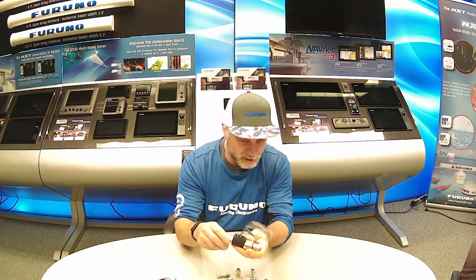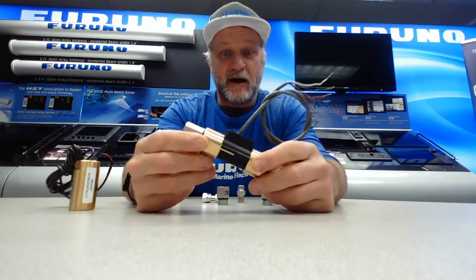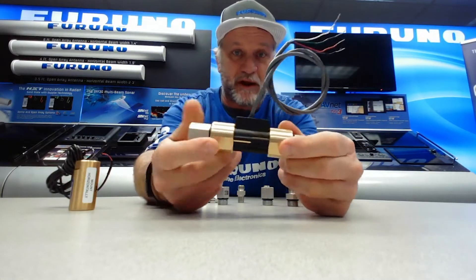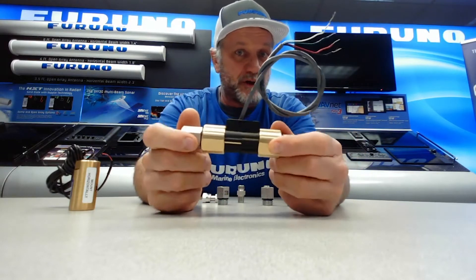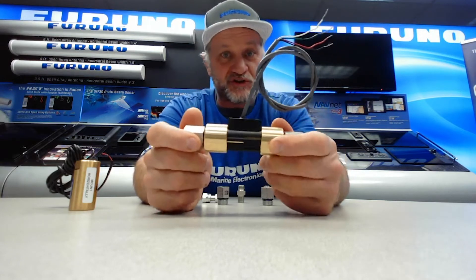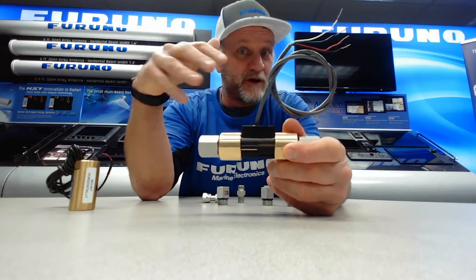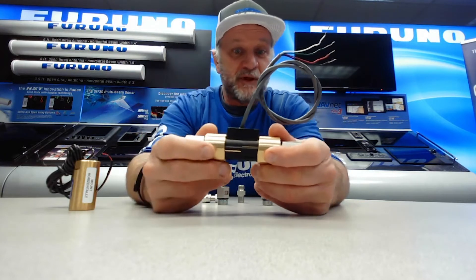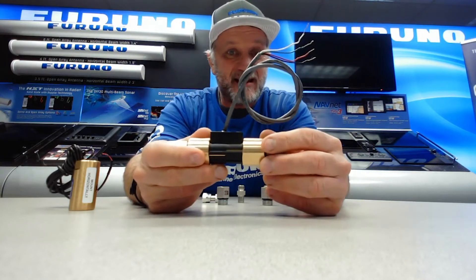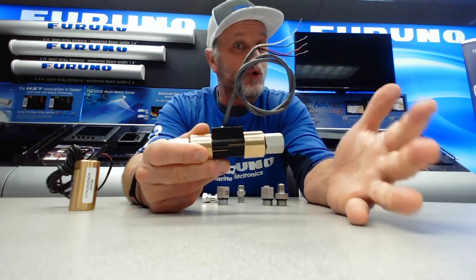SafeHelm 2 looks like this. It's a helm flow switch sensor that has two switches in it, so it can sense when oil is flowing in one direction or the other. As you turn the wheel, you put it in line with either the port or starboard steering lines of the helm on single, dual, or even triple helm vessels. When you grab the wheel and turn it, it will automatically sense that helm fluid motion and enable either SafeHelm, FPS, or both.